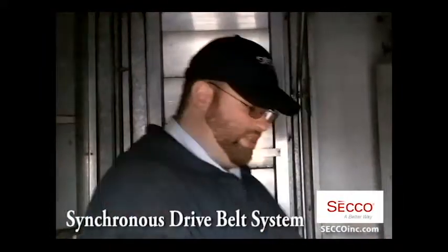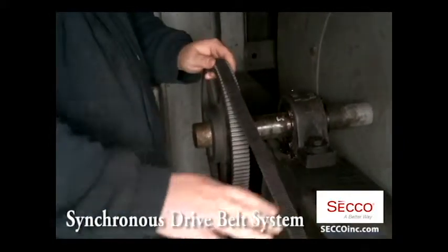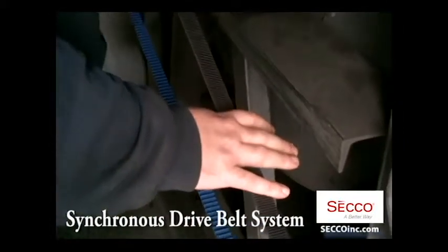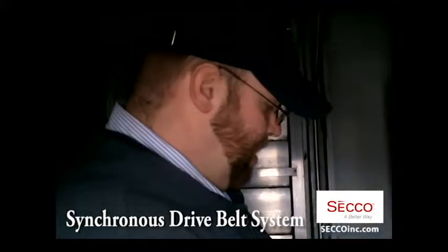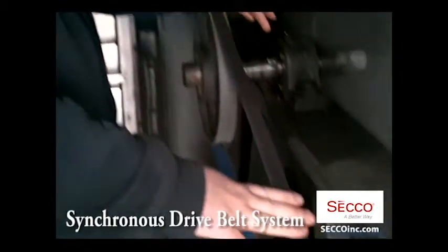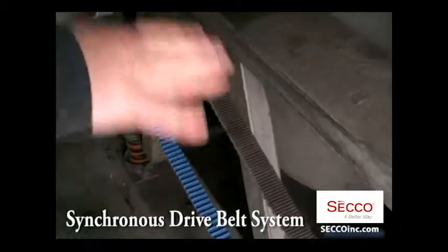When you go to a zero-slip system, you're increasing your startup torque — your belt pull, as they call it — on this belt to well over 300 or 400 pounds, compared to a V-belt system of around 250 pounds. To combat this, this belt is a carbon fiber weave jacketed in Kevlar.